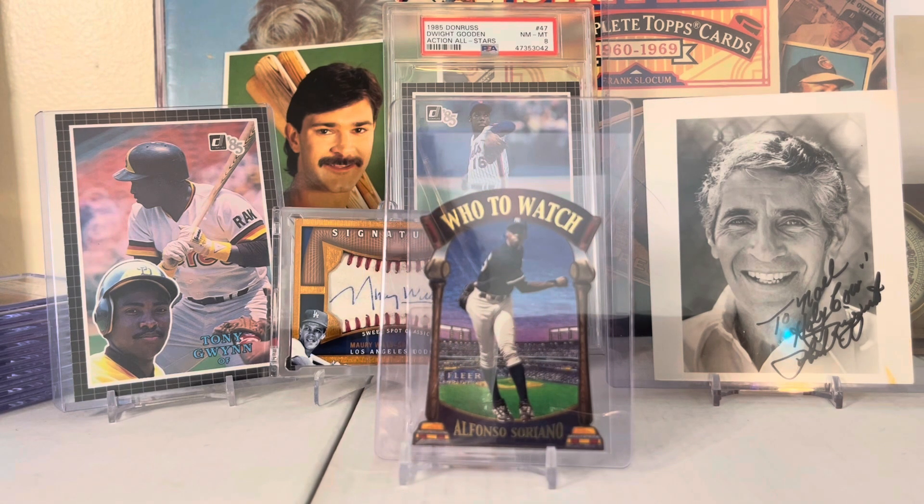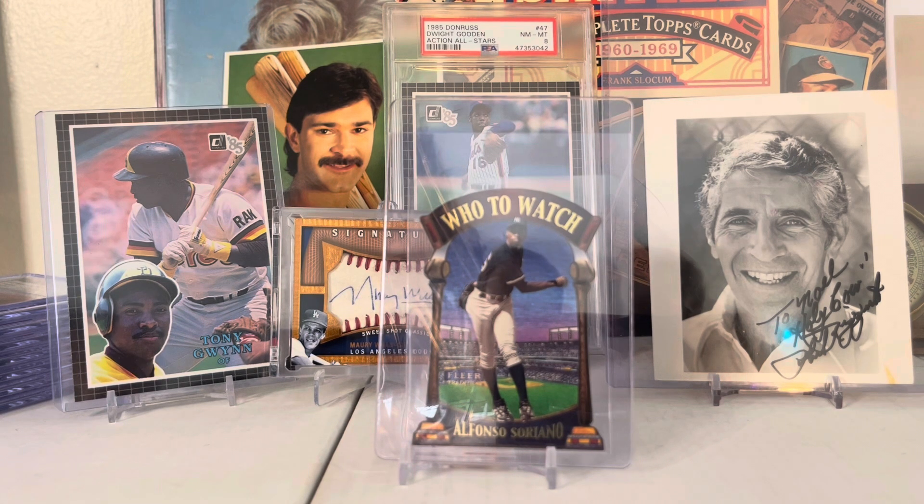To finish it off, this 2000 Flare Alfonso Soriano Who to Watch insert - I love this card. It reminds me of the old cards with the cool backgrounds - take a look at that background, Yankee Stadium, really really nice. Anyway, I hope you guys enjoyed the video. I spent like 30 or 35 bucks on these cards and get a lot of enjoyment out of them. Let me know what your favorite things about the hobby are.